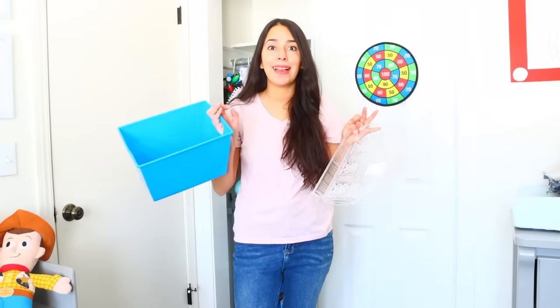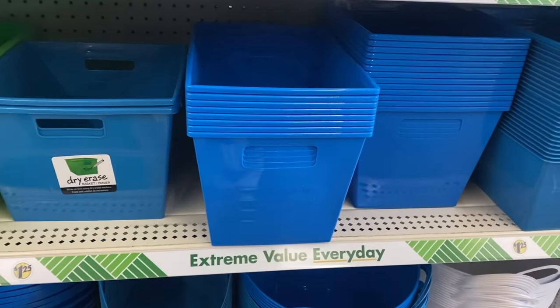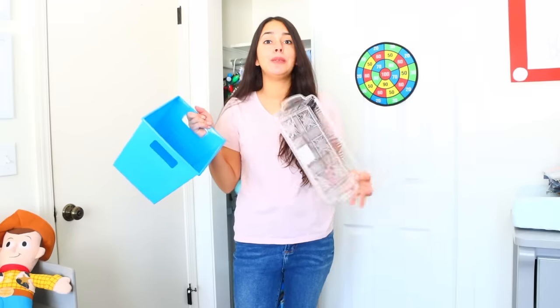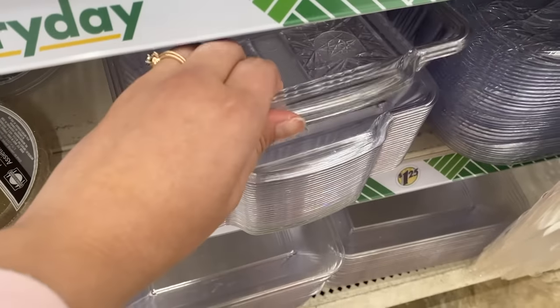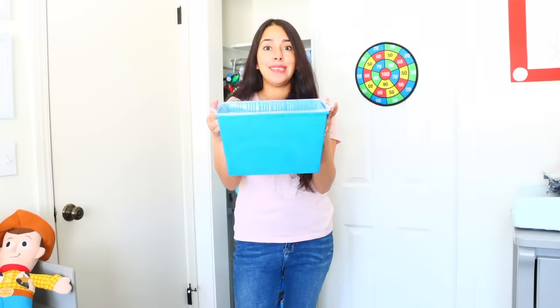A viewer sent this hack in and it is a game-changing hack. From Dollar Tree they have these rectangular bins — my favorite bins to buy there. These aren't stackable, but what you can do is pair them with one of these rectangular trays also from Dollar Tree. You just place the tray right over the bin and it fits perfectly, making them stackable.